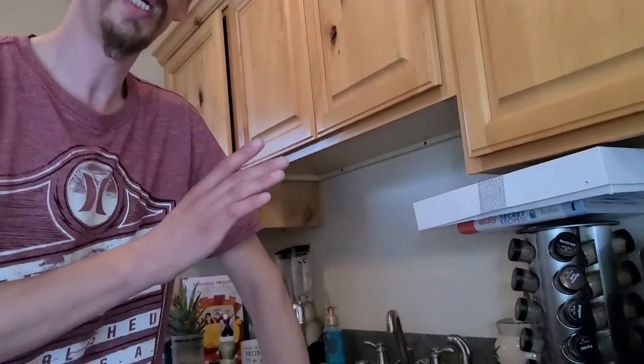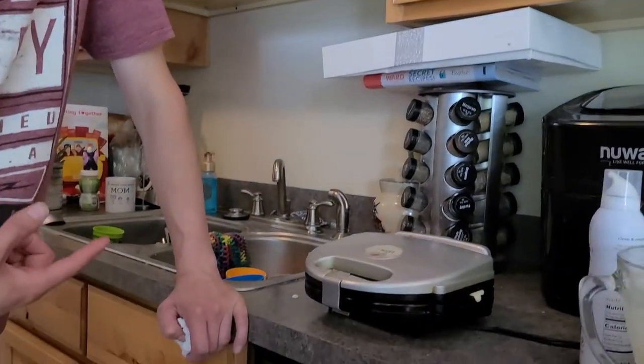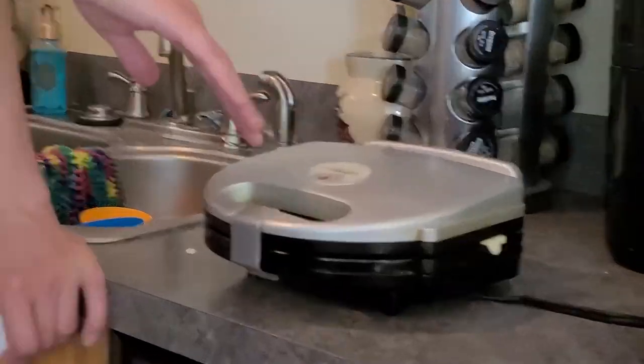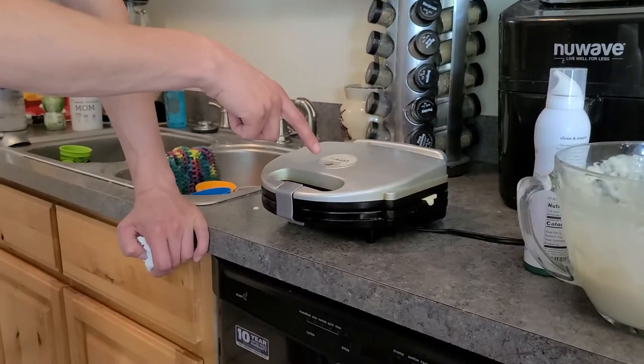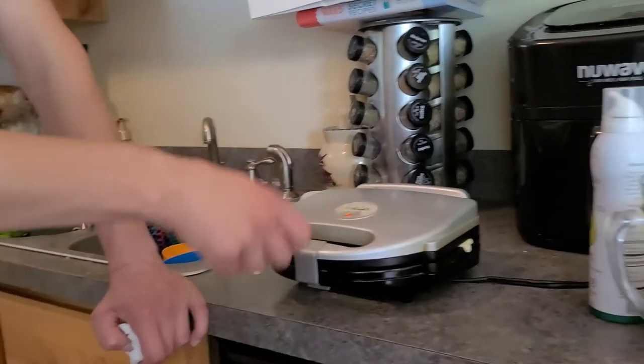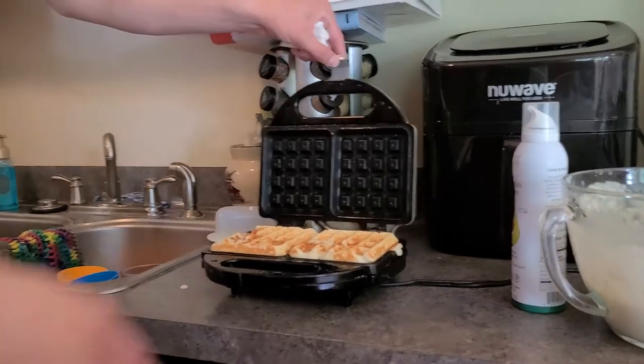One thing I didn't mention: how you cook these. If you've never cooked waffles before, you put the batter in, the light comes on on the machine, and then the light goes off. Once the light goes off, your waffles are done.